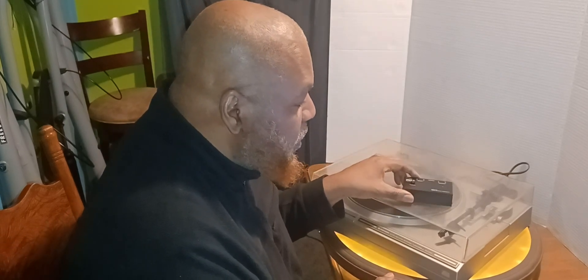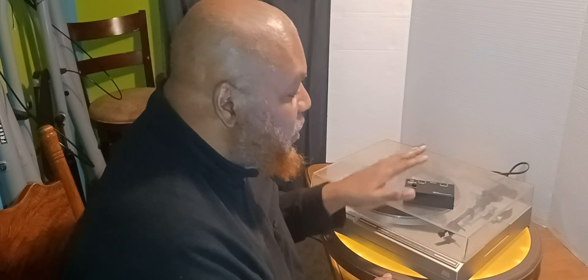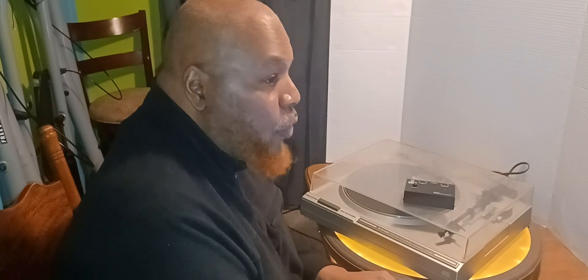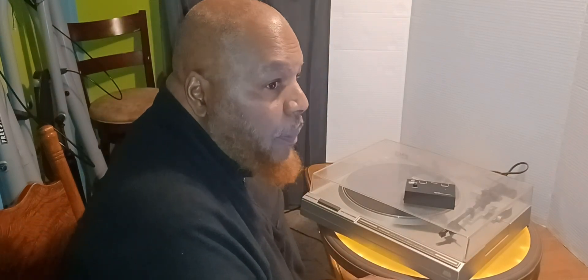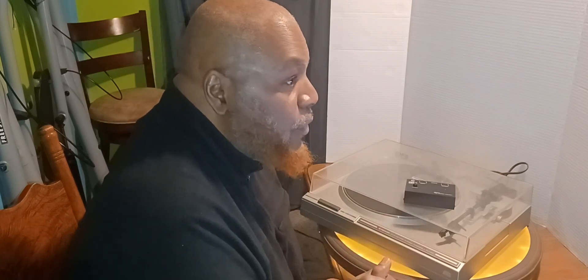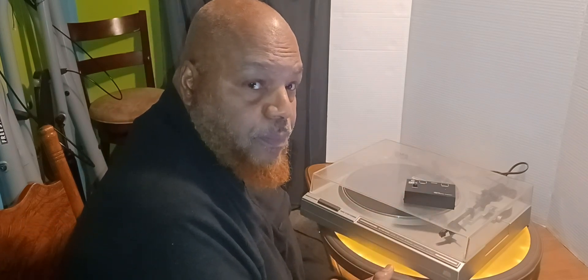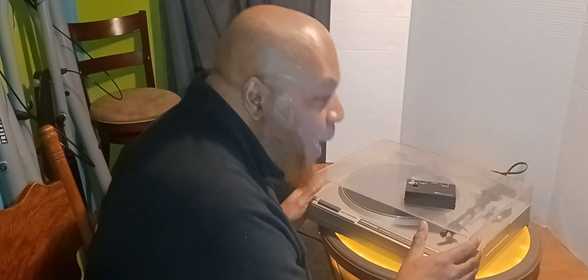That's not to say my tube phono preamp doesn't sound better than this — it does. And yes, the turntable it's hooked up to has a better cartridge than this one. If I really needed to upgrade, I would simply buy a better turntable. But I play music on this turntable and I'm happy with it.